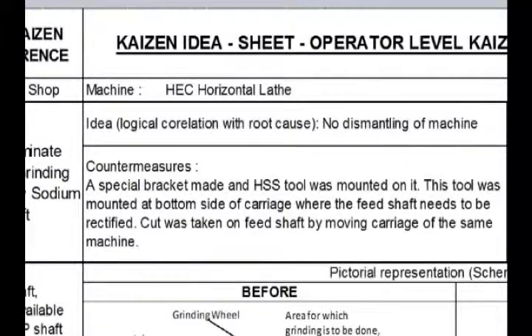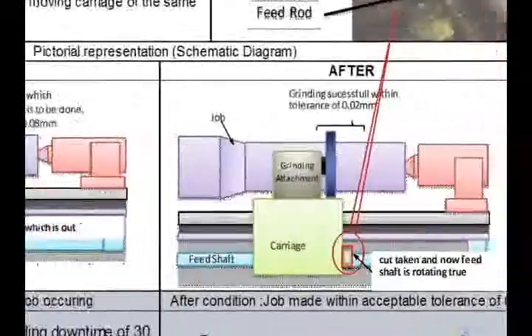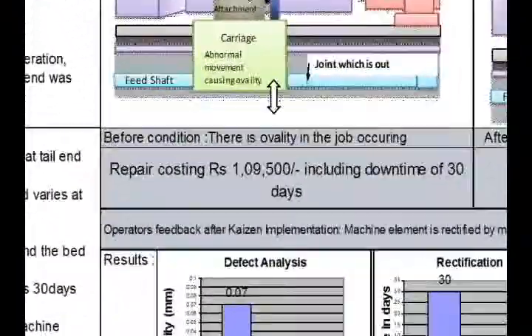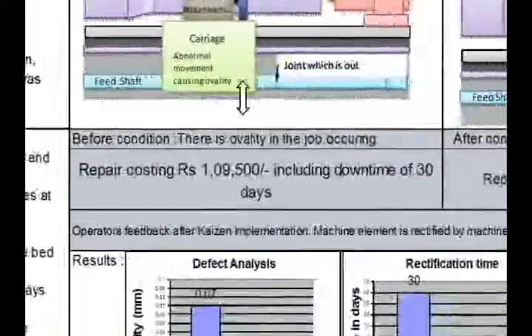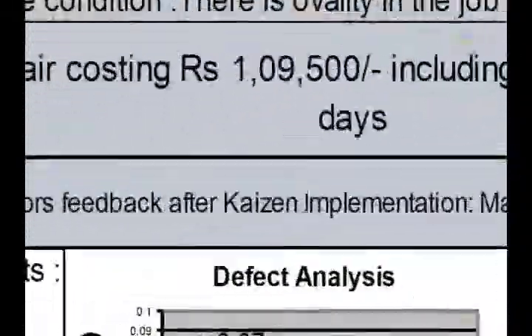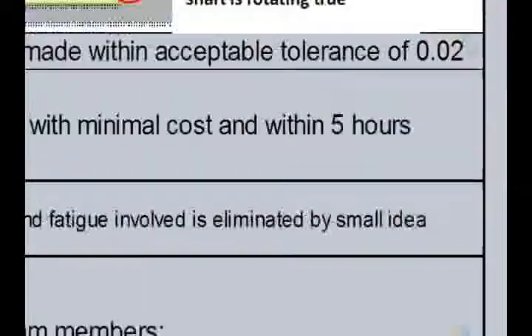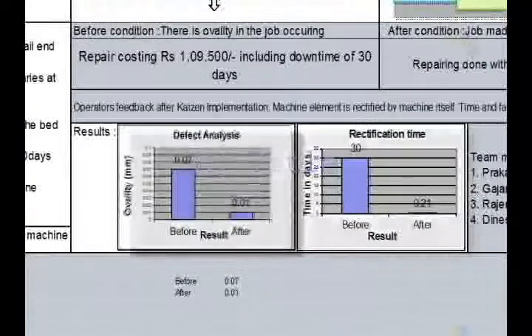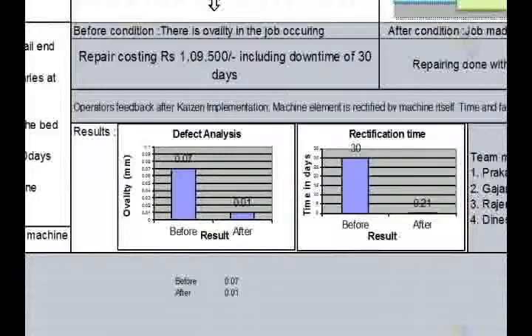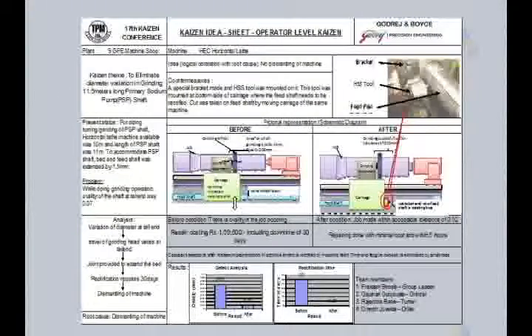In this part of the Kaizen sheet we have mentioned the idea and countermeasure. Here we drew before and after sketches to make you understand, along with a photo of the arrangement. This way we saved ₹109,500 in repair cost and 30 days of downtime. Repairing was done with minimum cost and within just 5 hours — the machine element was repaired by the machine itself. The defect was reduced from 0.07mm to 0.01mm, and the time required for rectification was reduced from 30 days to 5 hours. This is our Kaizen — a small idea with zero investment.